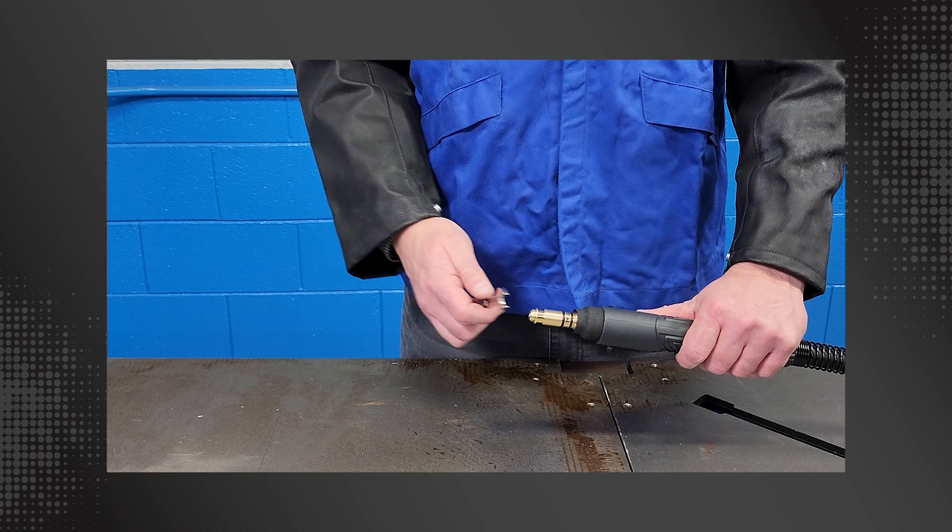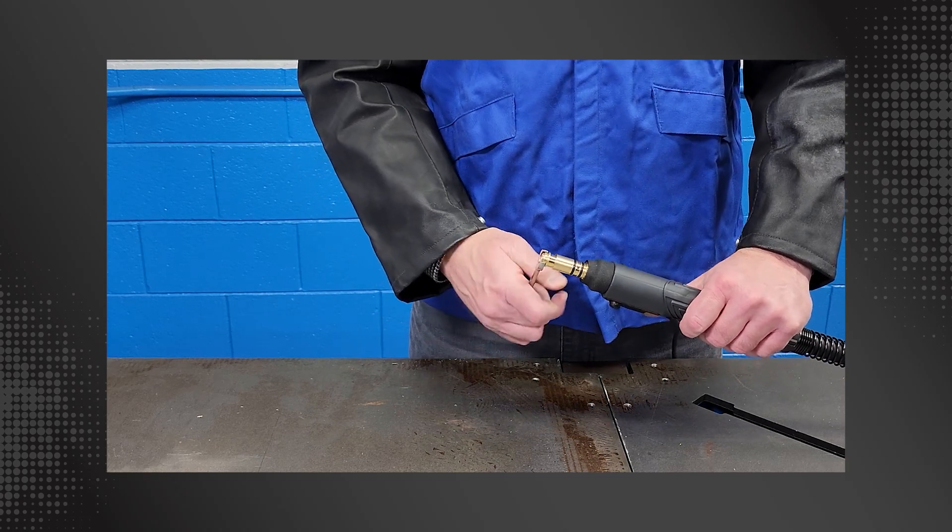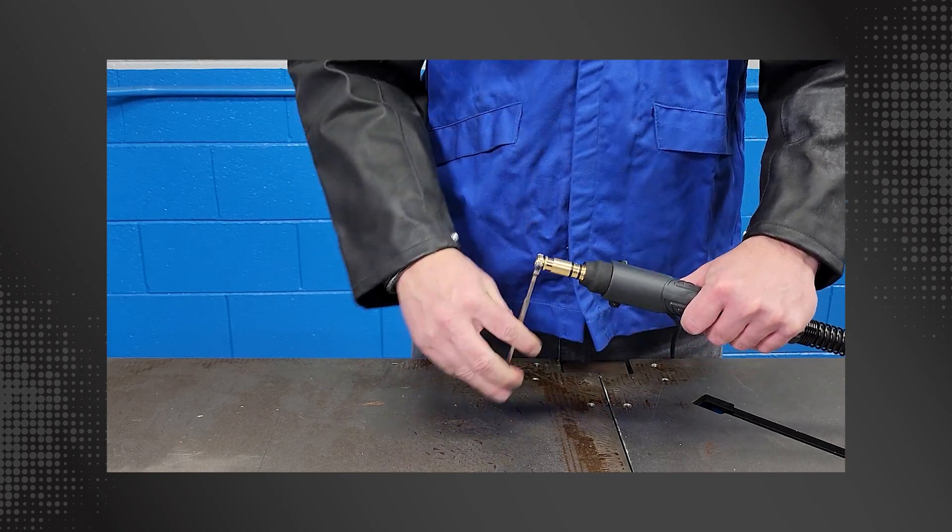If applicable, remove the power pin guide cap and pull the entire conventional liner out of the MIG gun.